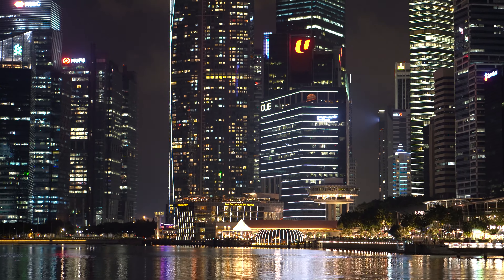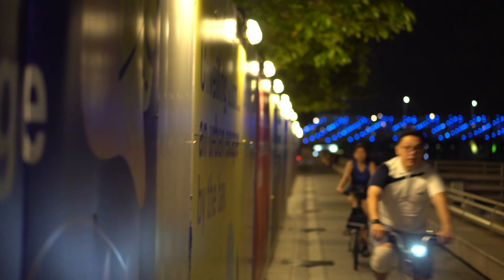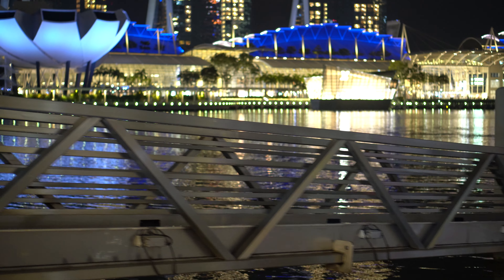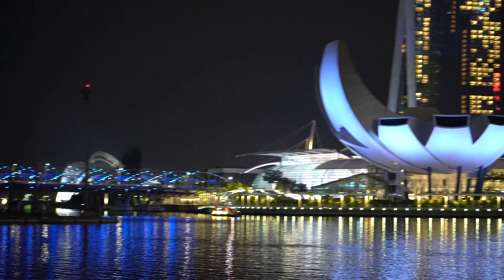Alright, what is going on YouTube? I am here right now on a weekday night, right outside the Marina Bay Sands. There seems to be some construction or renewal work going on here. This is a test of the gimbal I got just a couple of days ago — the DJI Ronin SC. And I'm giving it the ultimate test: a 55mm lens at night fixed to my Sony A6400.